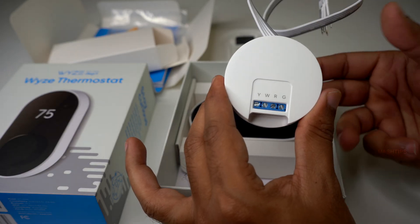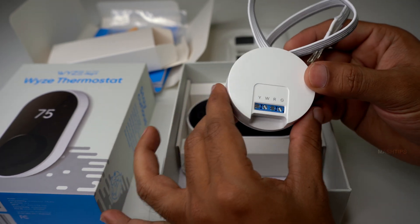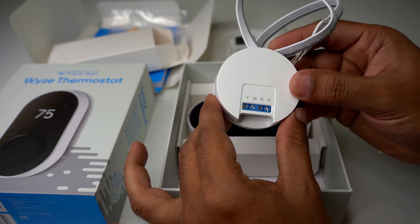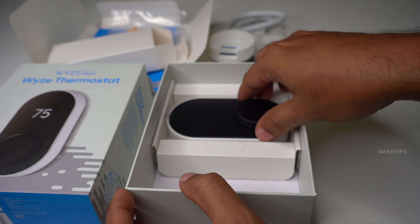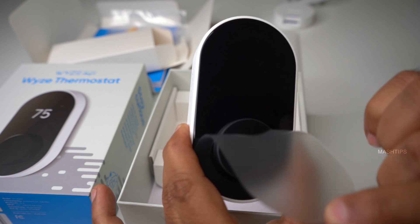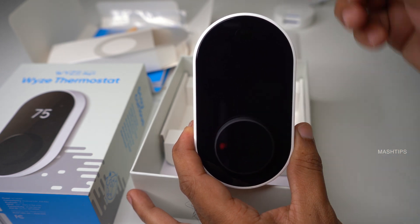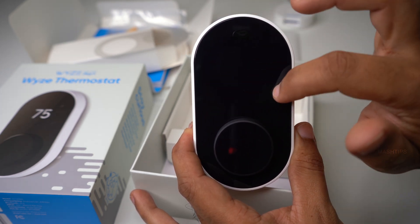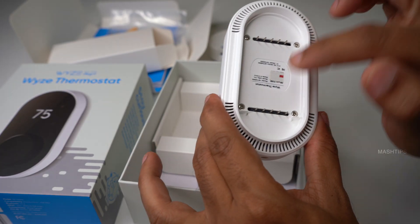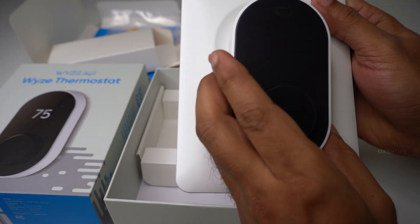Let us see whether we need to use this one. My AC system comes with the C wire, so we may not use it. For the guys who don't have a C wire on their AC system, you can use this adapter. Here is the WISE Wi-Fi thermostat. The body is made with ABS plastic, and this might be the control knob. This would be the PIR sensor. And here comes the display and the control knob — it's very simple.